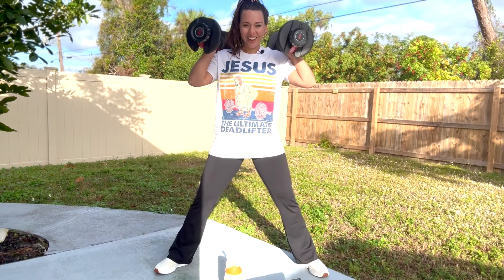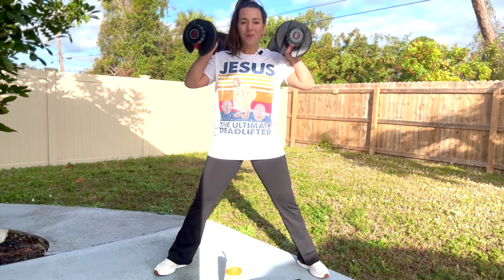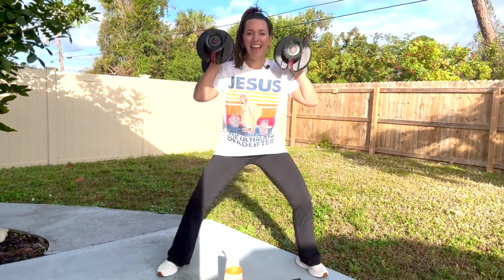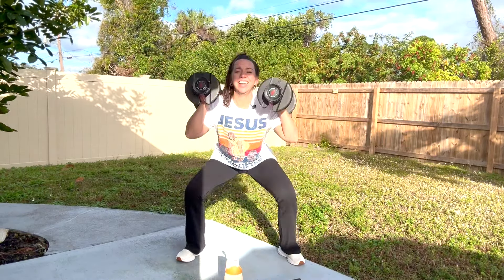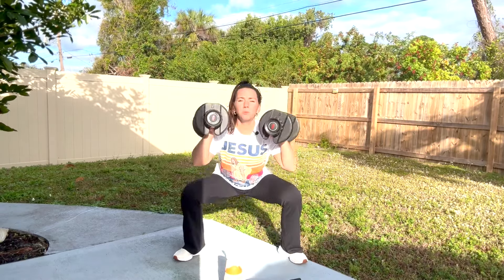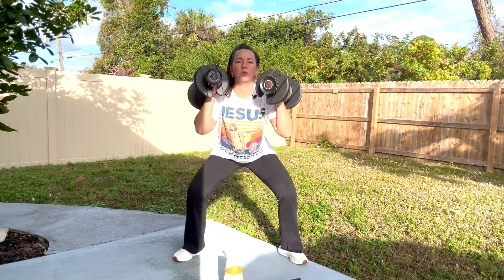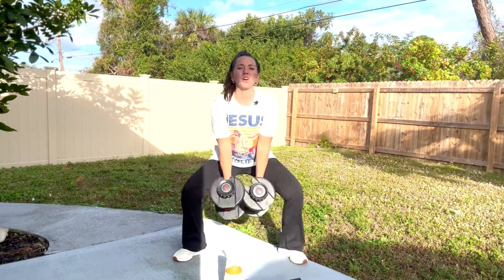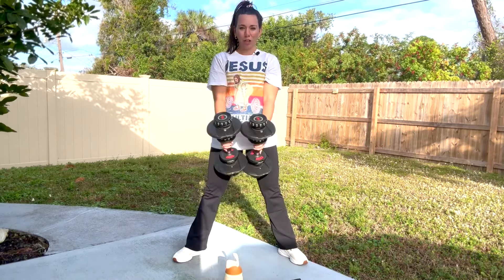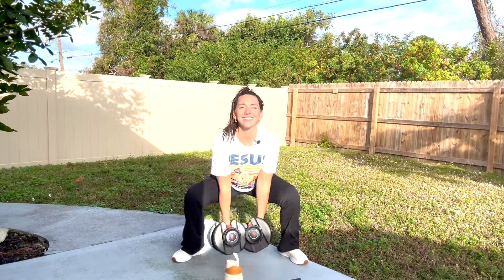Get ready. We're going to squat, starting in 3, 2, 1. Let's do it — down and lift. Squat and stand. Super wide sumo squat. I've got both my weights for this move because your legs hopefully are good and strong. You can hold the weights down low. Squeeze and lift. Keep that chest lifted.